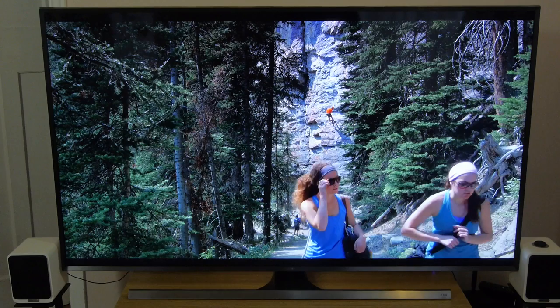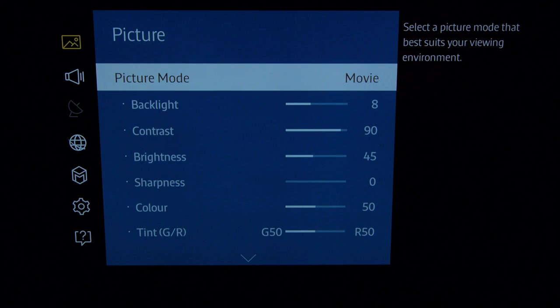The first thing you need to do is press the menu button on your remote, which instantly brings up the picture menu. Scroll across and choose the movie picture mode for the most accurate images.